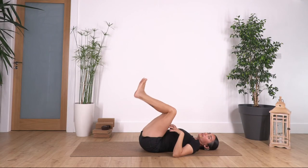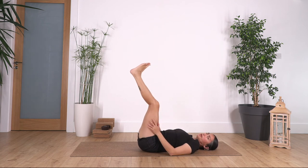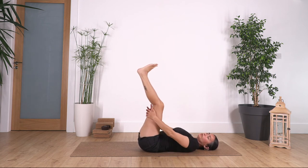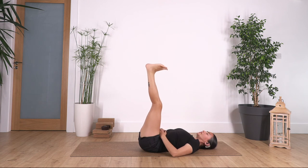Release. We extend the legs up towards the ceiling. If we cannot straighten the legs, we keep them bent, and if it's too much we can hold our legs. We're going to flex and point — ready? Let's go: seven, six, five, four, three, two, and one.